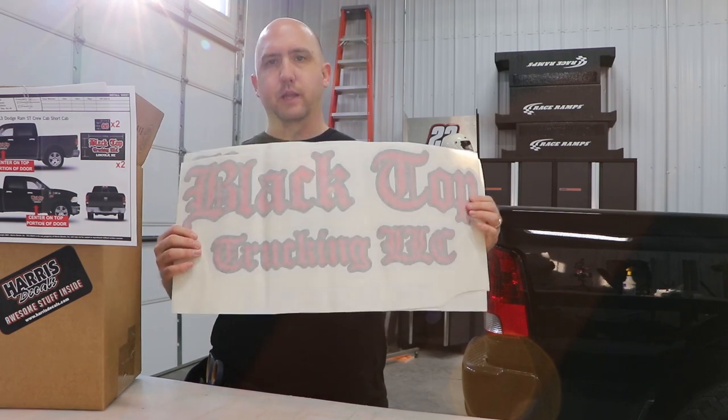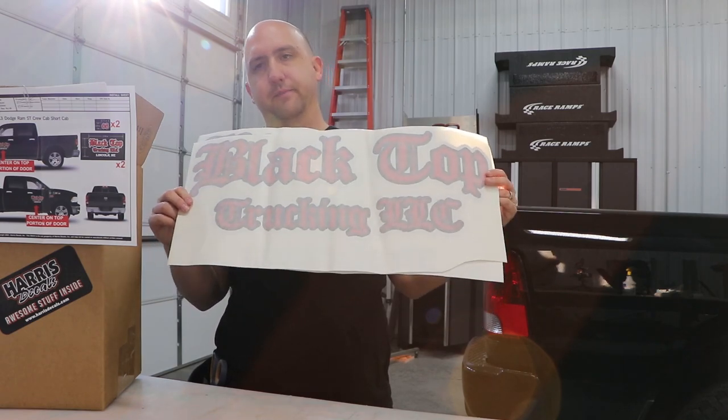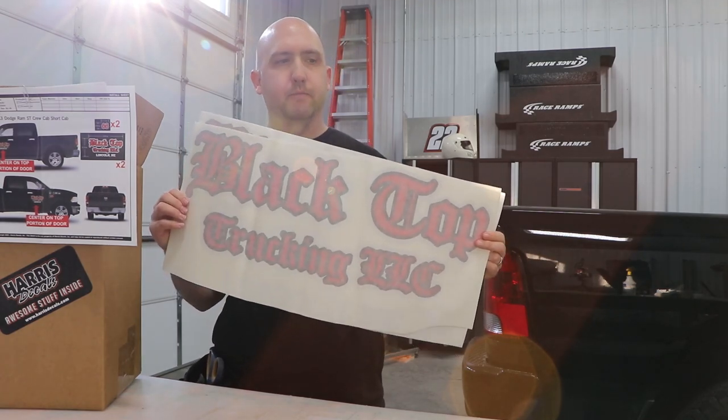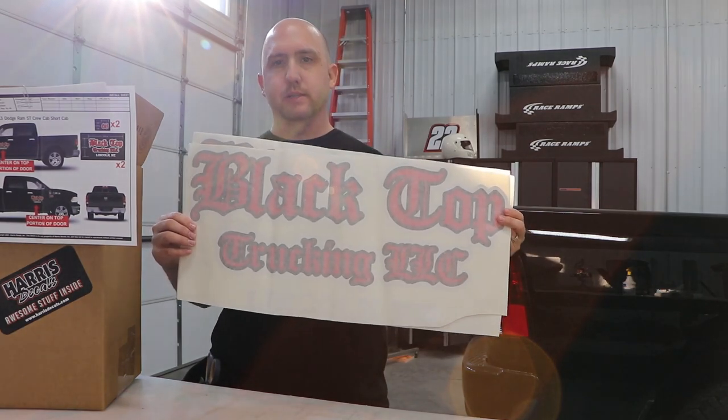What I'm going to do today is show you that this is how it came straight out of the box. You're going to watch me install it and you're not going to see any of the wrinkles and stuff. A lot of that comes with the installation part of it more than it actually came out of the box with wrinkles. It's got some roughness to it, you know.